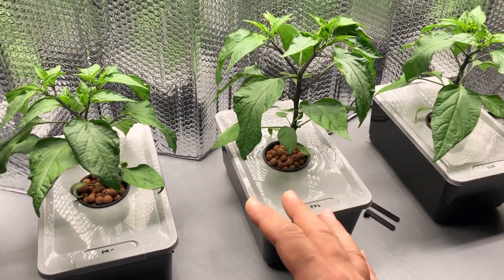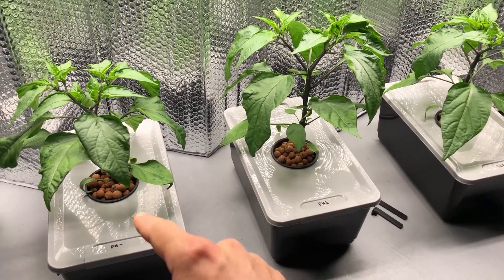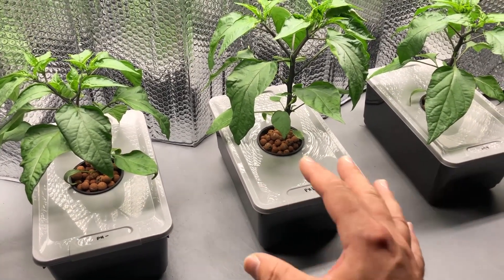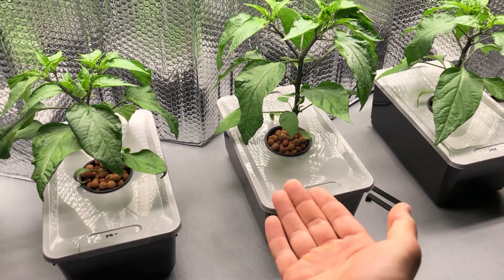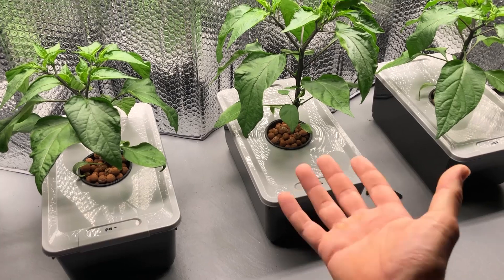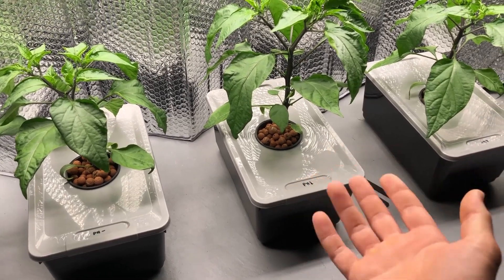Once a week I've been changing out the solution in each container. Each container holds about a gallon of water, but you can't fill it all the way because the water has to be below the net pots so the roots aren't completely submerged. This is the Kratky method.